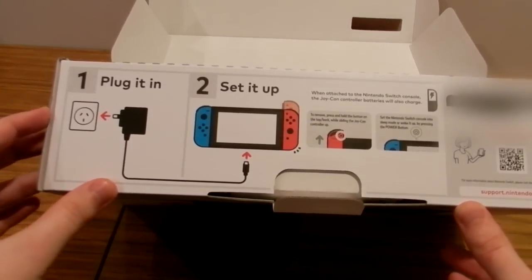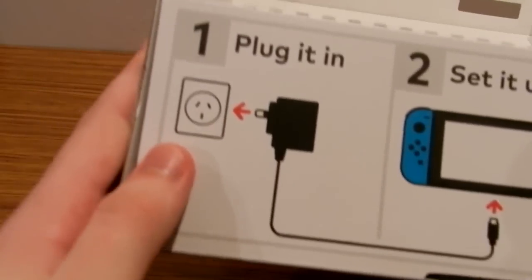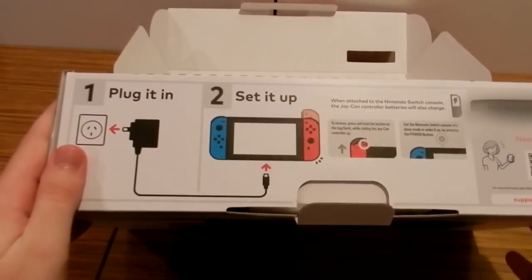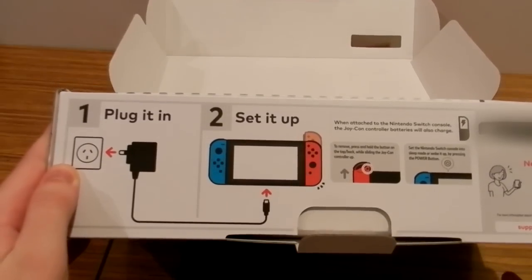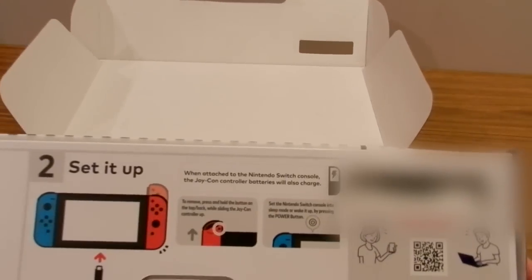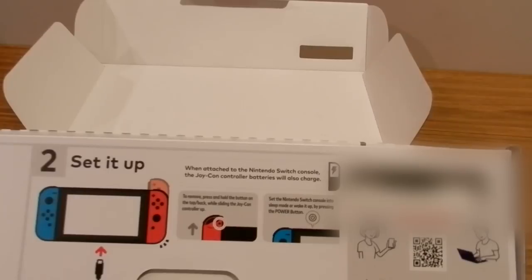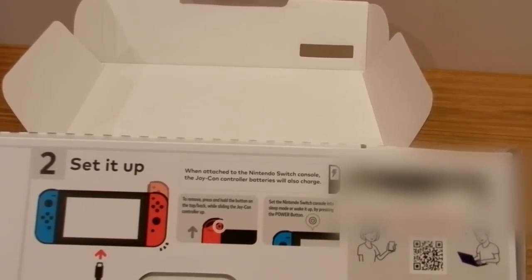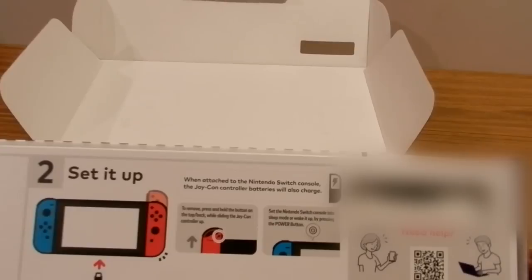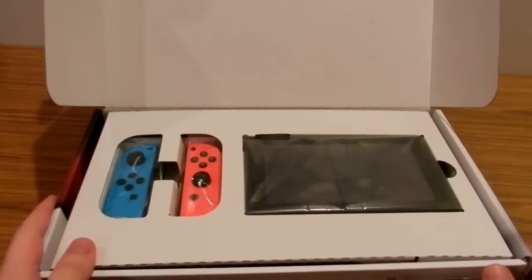On the box there are diagrams in case you can't read the English — for example, how to plug into a wall outlet. This is the Australian Nintendo Switch because they don't sell any of us here. The setup instructions explain how Joy-Con controller batteries are charged, how to remove them by pressing and holding the button while sliding up, and how to use the power button to set the console to sleep mode or wake it.